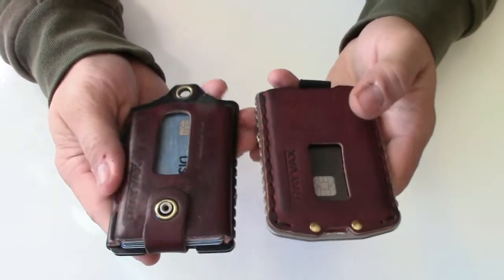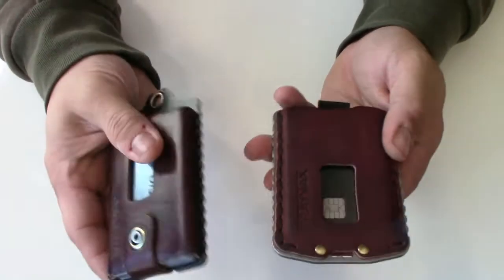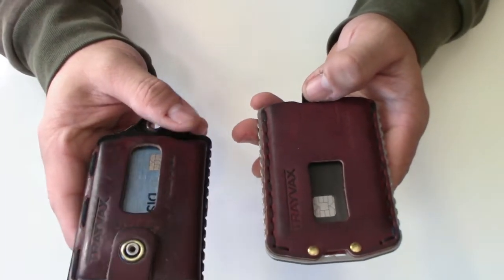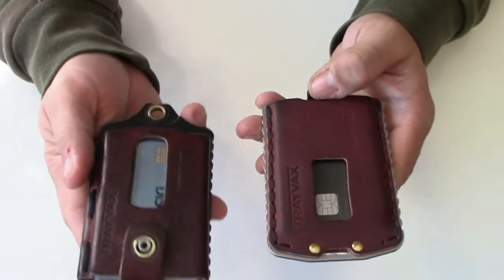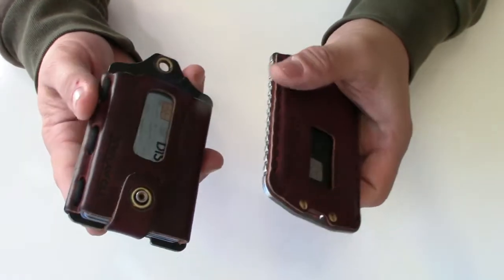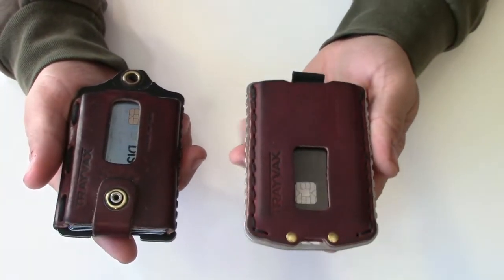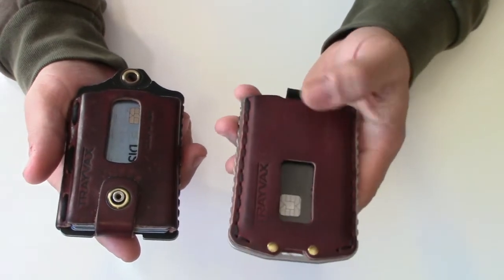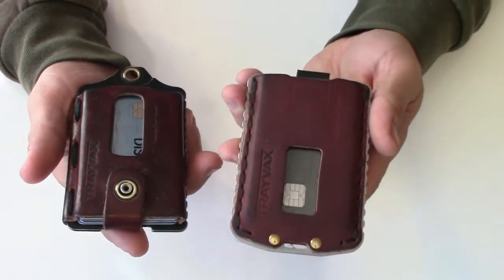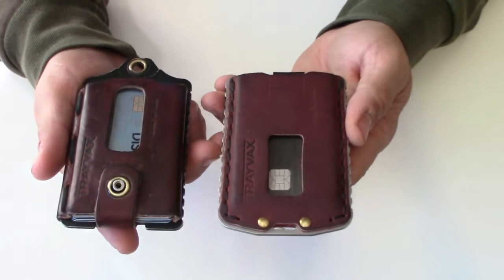It's thick leather and I couldn't imagine ever needing another wallet. The Travex Element in the black edition is $84.99, and $79.99 for the one with the regular metal frame. The Ascent, which doesn't come with a metal or black metal frame yet, is $54.99 — about a $20 difference.